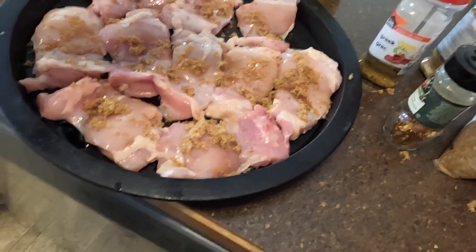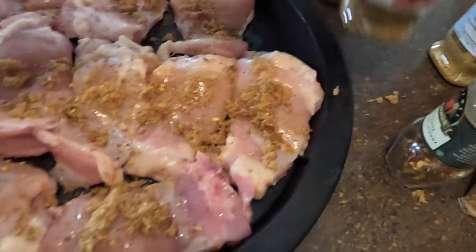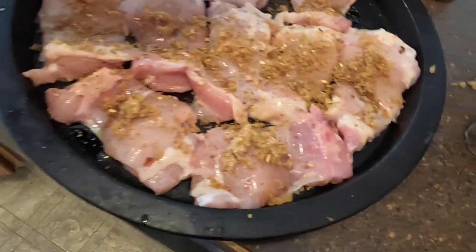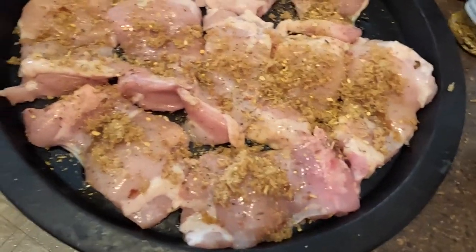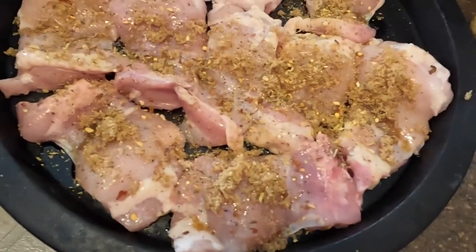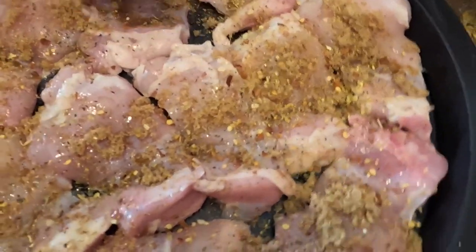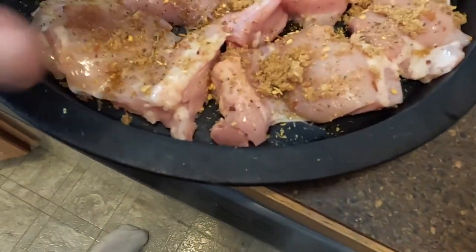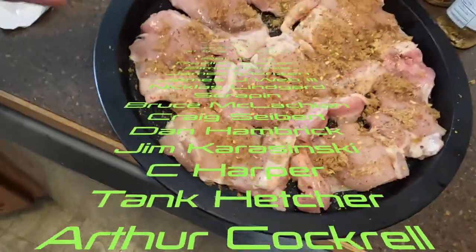And for all your spices, whatever you desire — be liberal. Get some Greek on there, garlic and herb. If you want, you can rub it in, but the olive oil kind of already acts like glue to keep everything stationary.